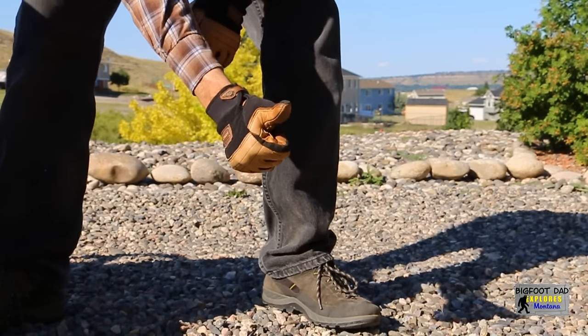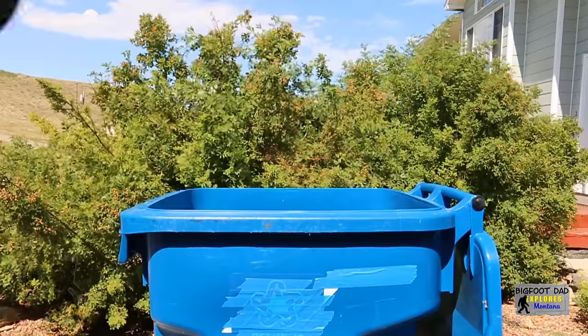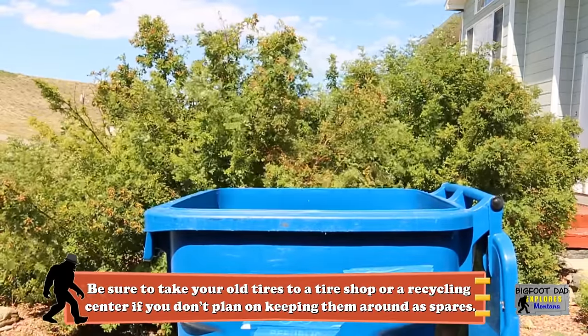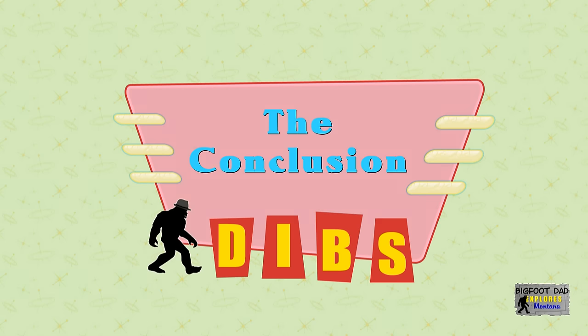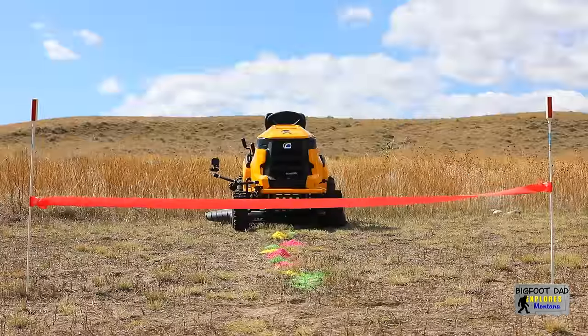Let's test the brush guard. Yes! Brilliant! Test passed. And we're definitely not going to need these anymore. Now how do we end this? I have an idea.